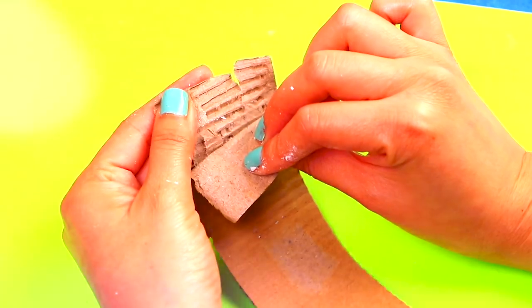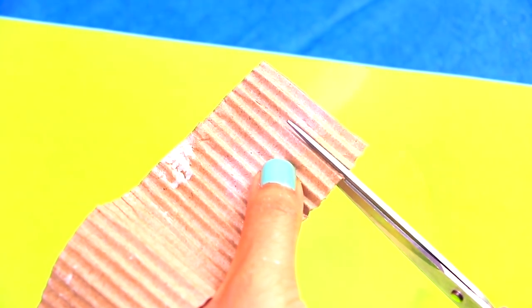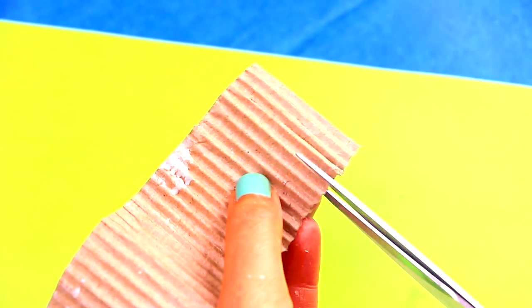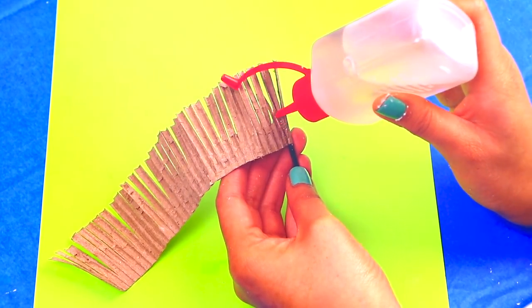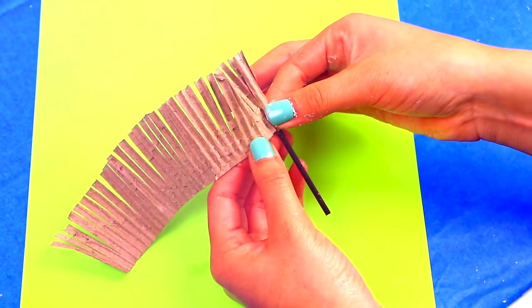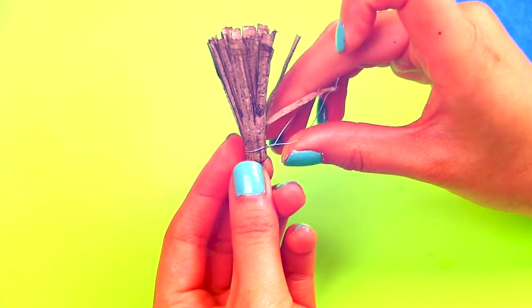We're just going to use the inside part of the cardboard. Use scissors to make cuts along the piece of cardboard — make sure not to cut all the way to the end. We're using glue to paste the cardboard around the black stick to make the witch's broom. Use thin wire to tie the broom and bristle.